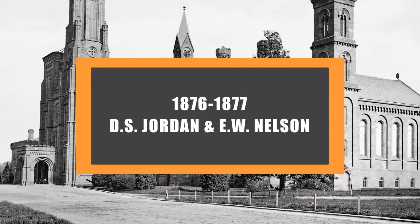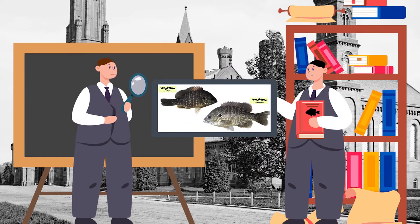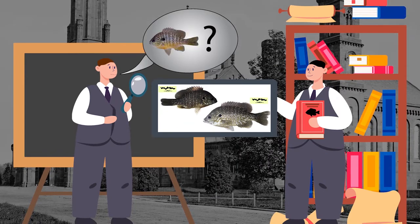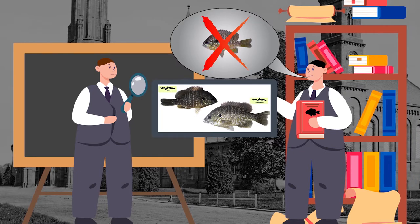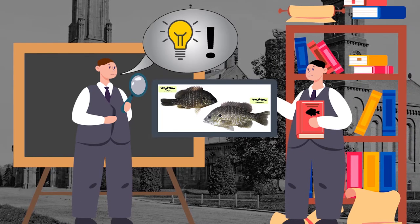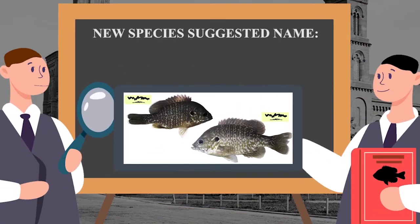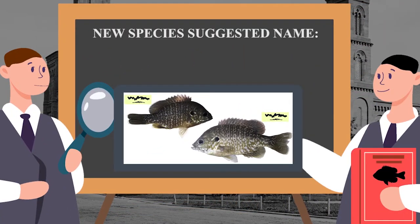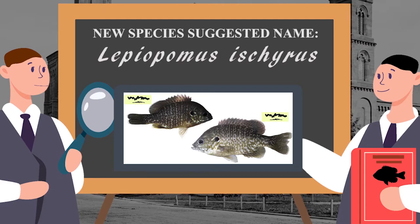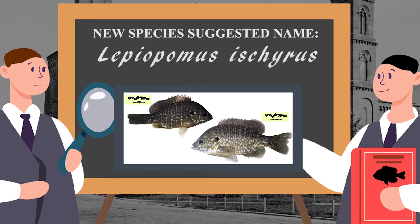Over 140 years ago, Jordan and Nelson found some greengill specimens in the National Museum that had been misidentified as long-eared sunfish, and they decided to suggest a scientific name for this possible species, as these scientists considered, like many other ichthyologists before them, that greengill specimens were a distinct species and not the product of a hybridization event.